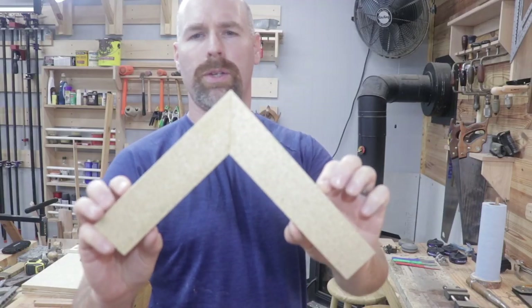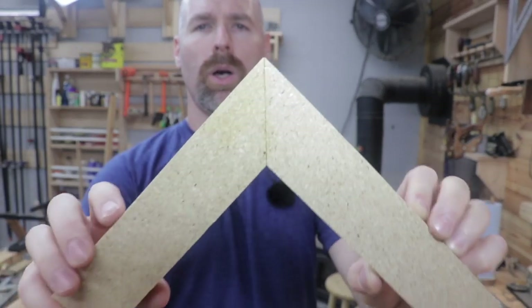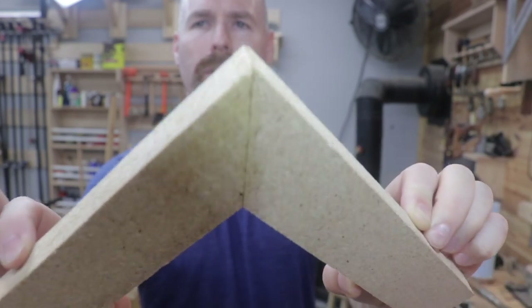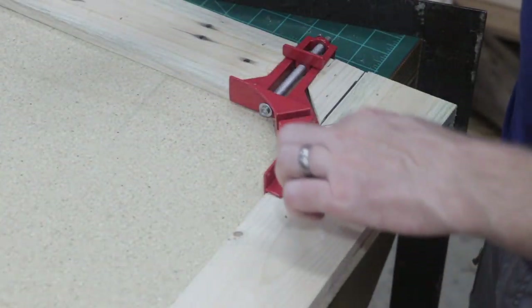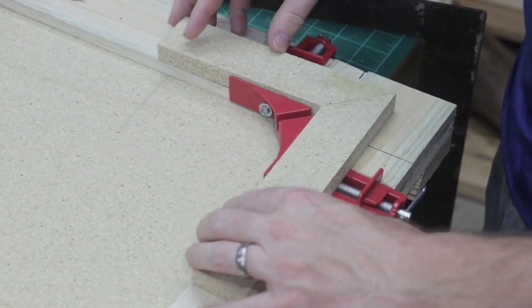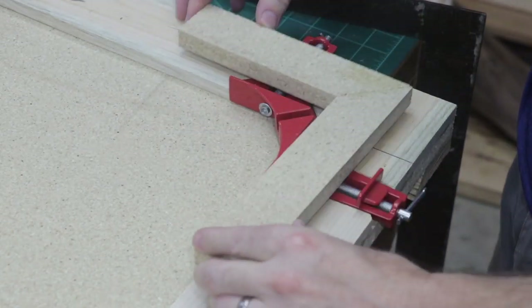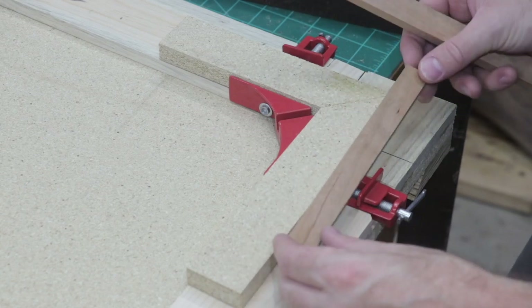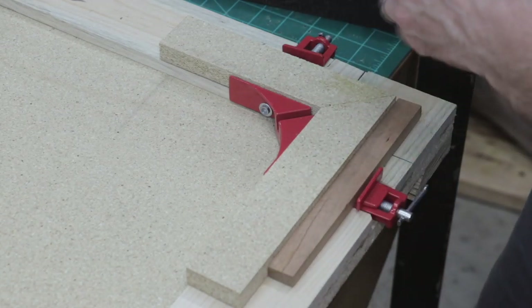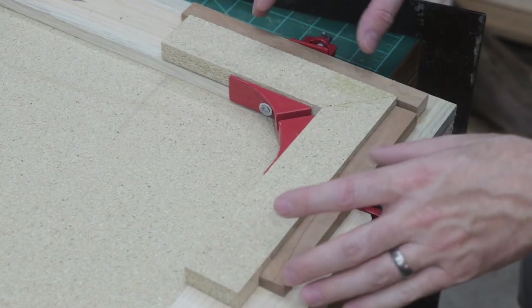I tried it out — this is just two pieces of MDF that I glued together — and it worked pretty well to hold the material together. It actually formed a pretty nice glue joint with no nails or screws or anything in it. The two pieces of material that you're gluing together get put in the clamp and this holds the pieces together. I found that it works better to have a couple of longer pieces of scrap that are nice and square to make the clamping pressure a little more uniform across the piece. So the clamp definitely seems to work.